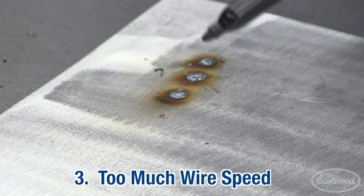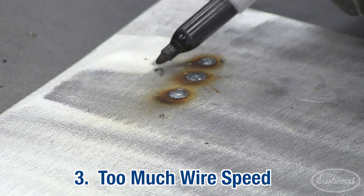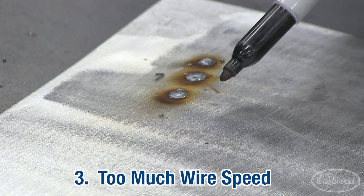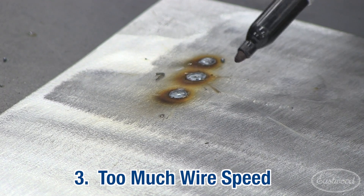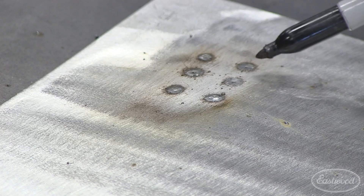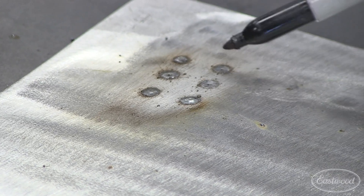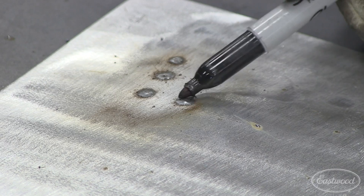This is typical of too high of a wire speed. You can see the bead is very proud and domed up on each of these — there's actually a piece of wire sticking right out there. Go back to your setup chart inside the welder door and adjust for your material thickness. After setting the machine back up per the reference chart, you can see we have very consistent low crown spots.